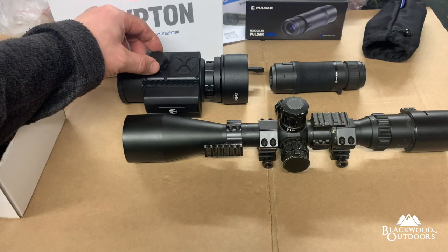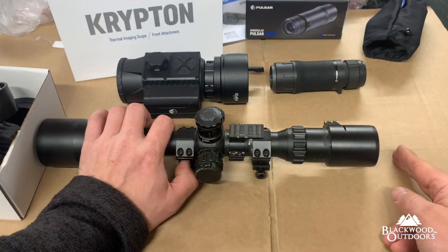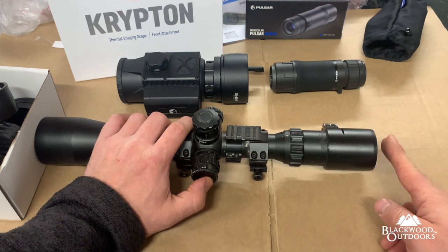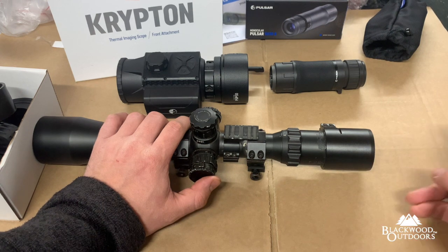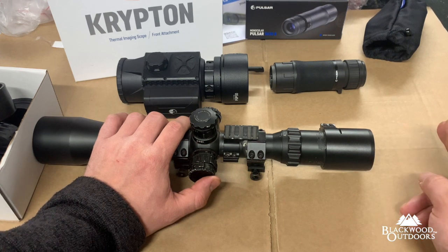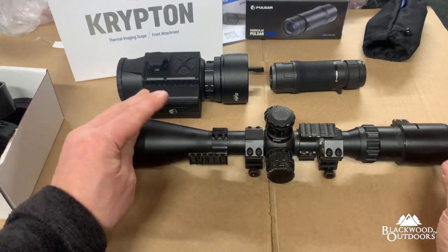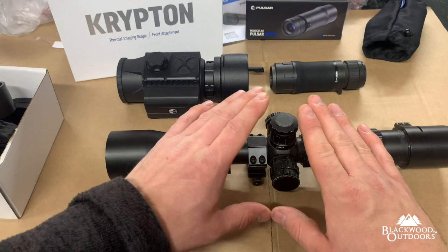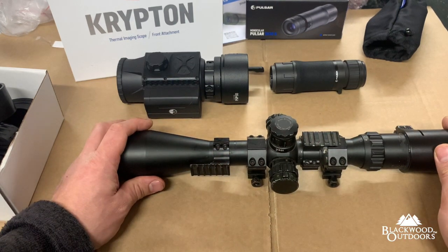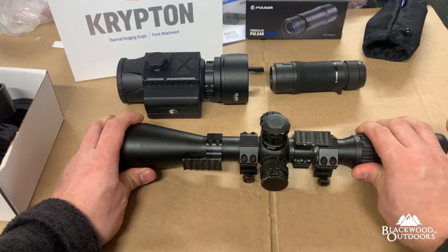A couple of little niggles: depending on your shooting position, getting the focus can be a little bit awkward. When you're looking through the rear of your scope on a normal dayscope, if your eye is too close you can sometimes not get a good image of the reticle or the image through the scope. If it's too far away you can. Like everything on a scope, you've got to have your head in the right position. Those are two small gripes. Other than that, it's really good image quality. You can use it on second focal plane scopes — I don't like first focal planes at all — and with a loopy trajectory like an air gun or rimfire, you can change your magnification of your scope.